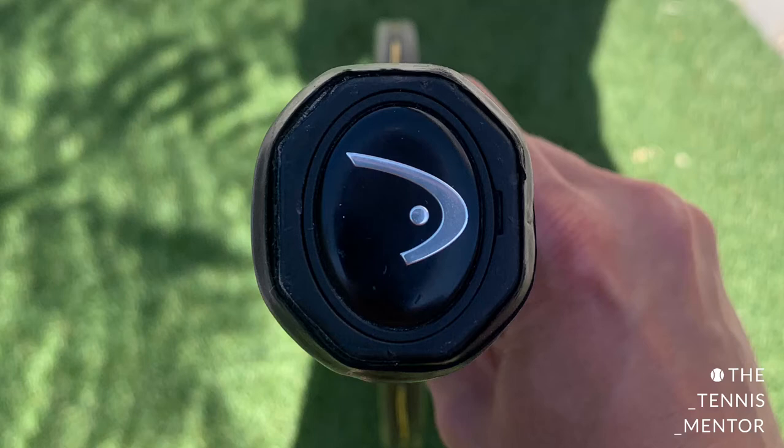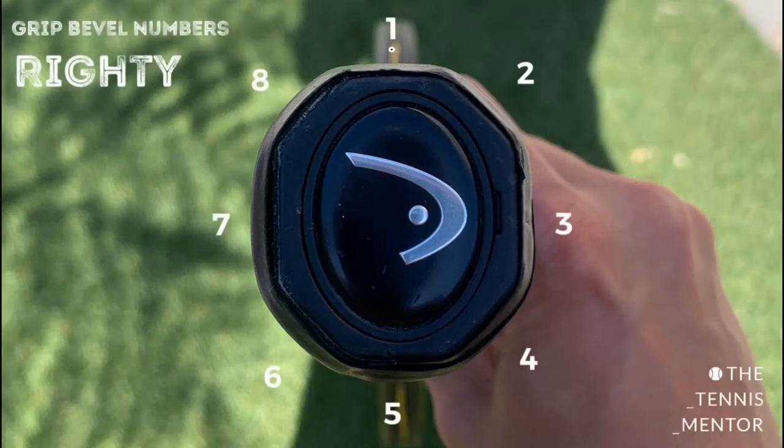First of all, every tennis racket has a grip and every grip has eight bevels. Looking at this image you can see it's an octagonal shape. When you hold the racket frame side up — so the frame is perpendicular to the floor — the first bevel is the flat bevel that runs in line with the frame. Bevel number two is the diagonal bevel that goes down to the right-hand side of the racket. Bevel number three is the flat bevel on the side, and so on.